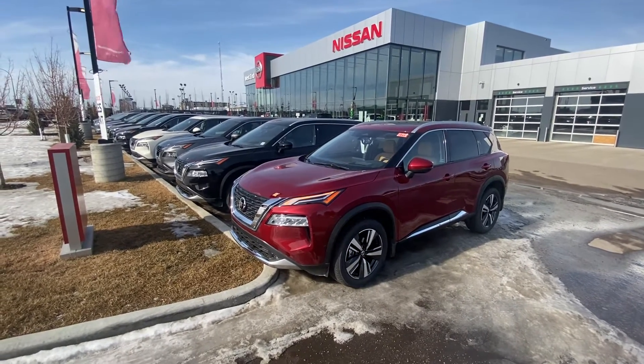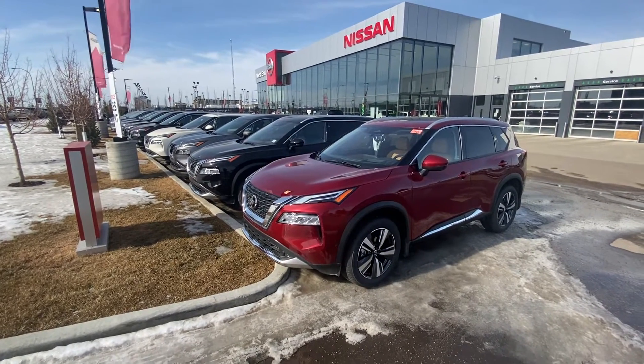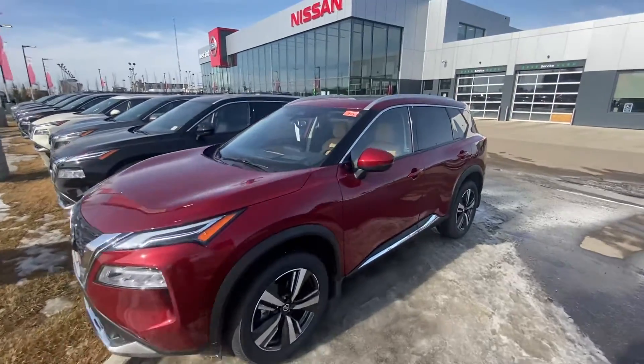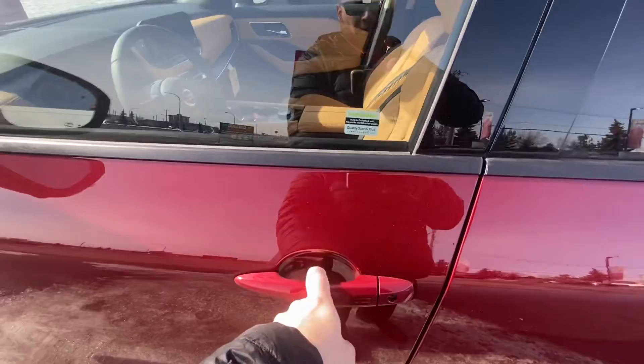So why don't we go ahead and start this vehicle up with the remote start. Let's walk up to the vehicle — keys in my pocket — hit the proximity entry and let's hop inside this beautiful machine.